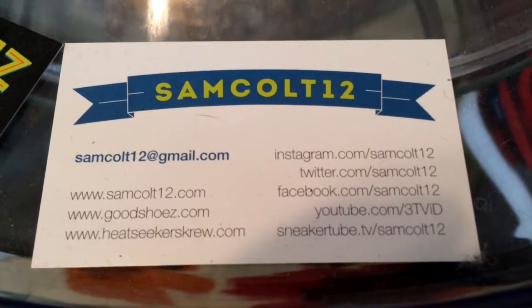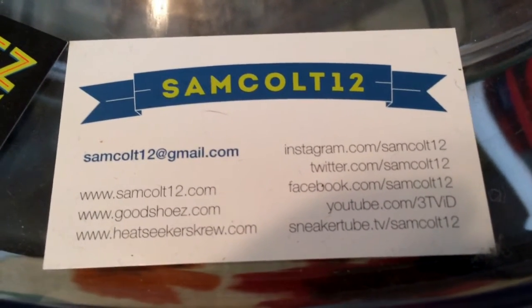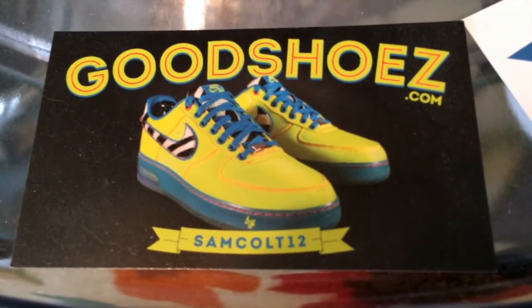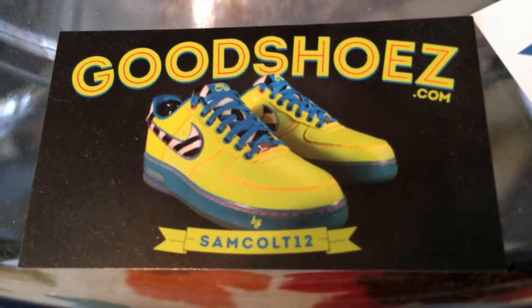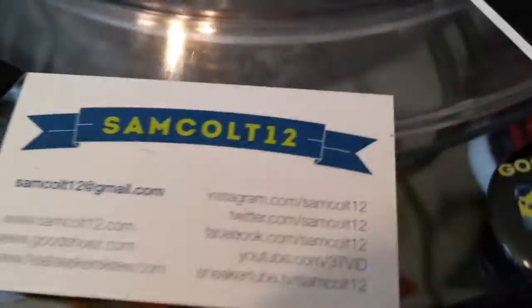You can find me at SamCult12 on Instagram, YouTube, Viddy, and Twitter at SneakerTubeTV. I continue to downsize the semi-shoes at GoodShoes.com and post them from time to time. I also have auctions on eBay every weekend — SamCult12 — a chance to get a few grails as I downsize my collection. Try to get to a reasonable size.